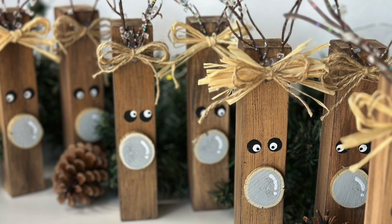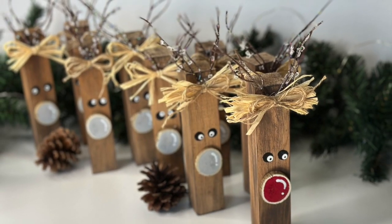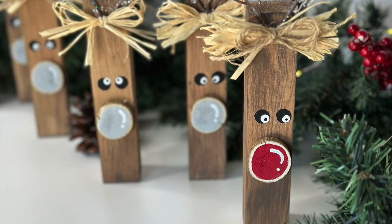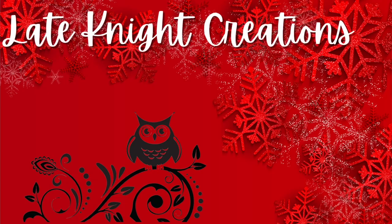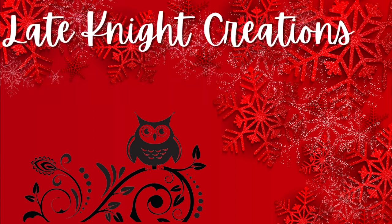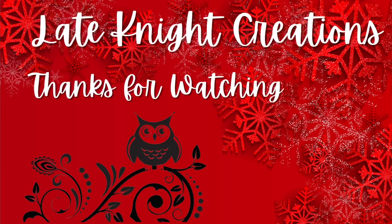And here is Rudolph and his eight reindeer. I think they turned out super cute. Let me know what you think in the comments below. Be sure to give this video a thumbs up for me, and thanks so much for watching, guys — it really means a lot and helps my channel. Remember to be still and know that he is God.